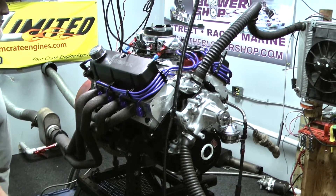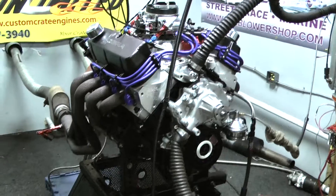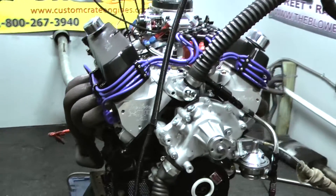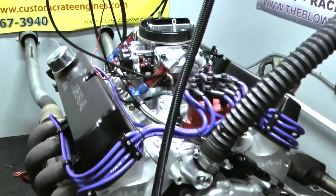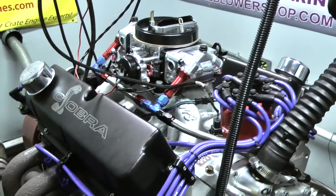This happens to be a 347 small block Ford. This is based on the 302 with a little bit of stroke in it. It's got an Eagle rotating assembly. It has Roch cylinder heads, a hydraulic roller camshaft, and fully rollerized stainless rocker arms under these valve covers.